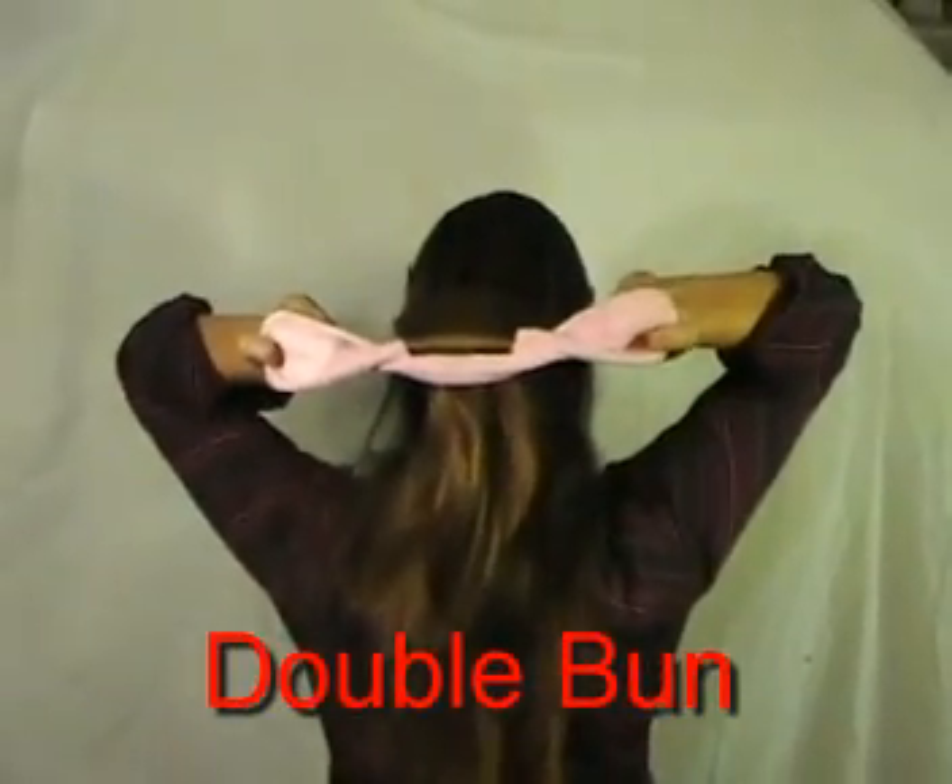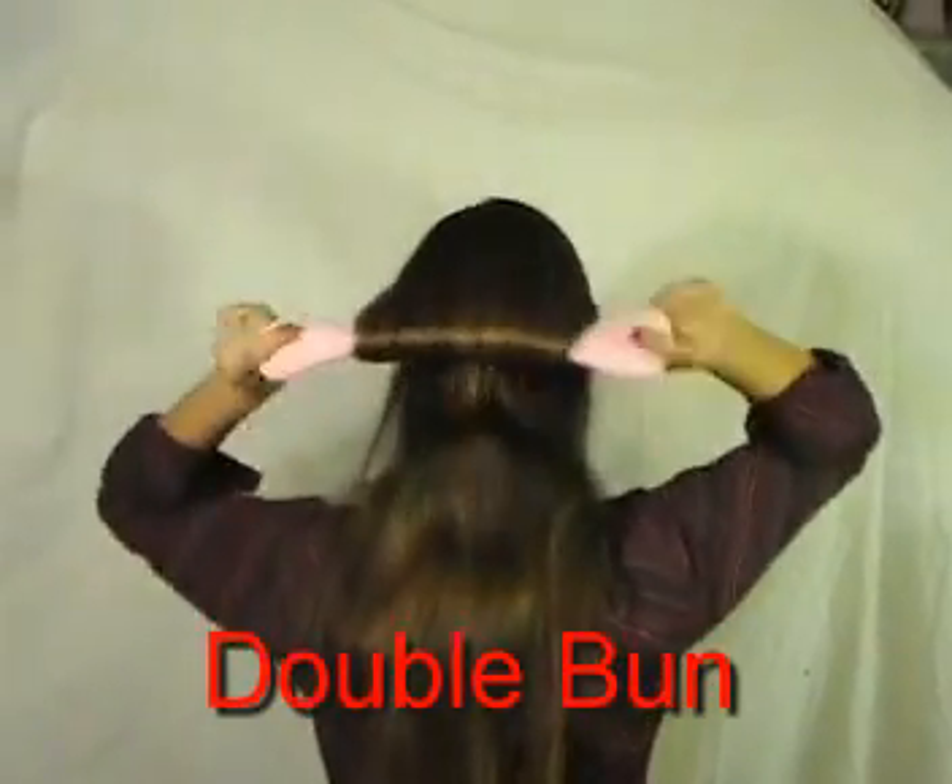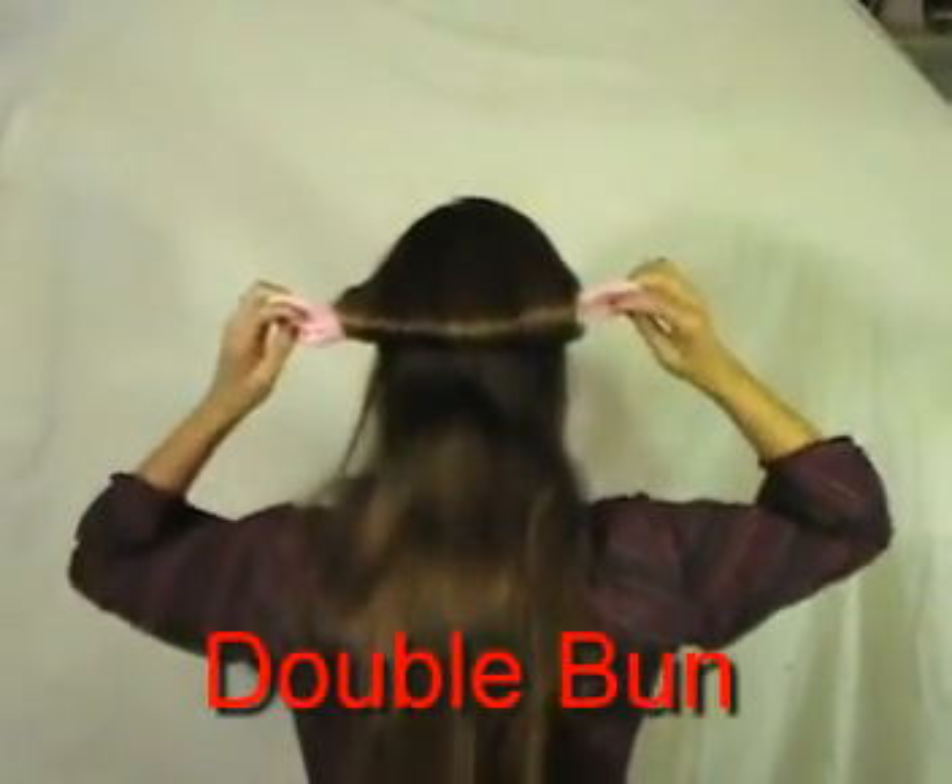Then slide out between half and three quarters the length of the hair. Once again, just roll until snug. Once snug, bring the ends up.